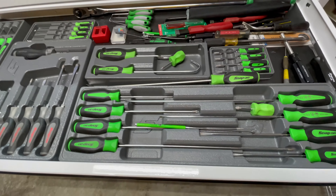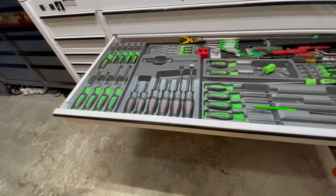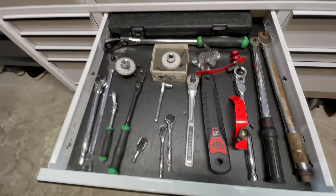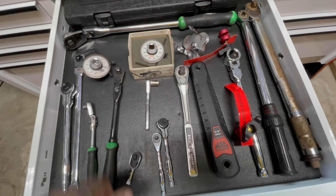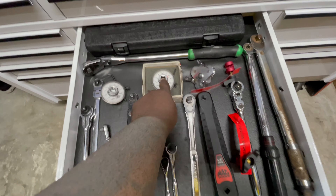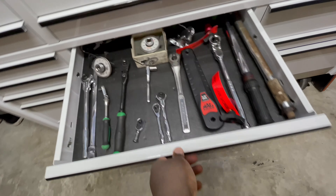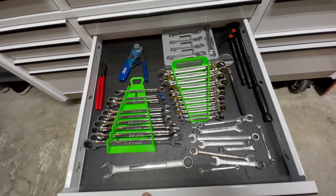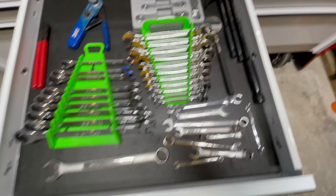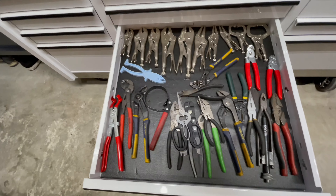The next drawer is all my screwdrivers, pry bars, and picks. Then over here I have all my ratchets in different sizes — torque wrenches, half-inch, flex head, torque angle — just different ratchets. Next is my wrenches: brake wrenches, some pry bars, and miscellaneous wrenches.